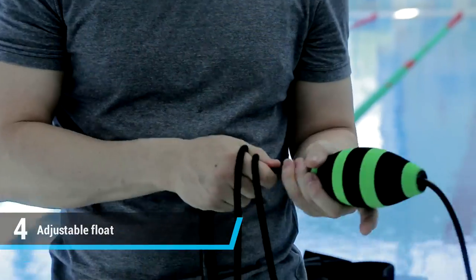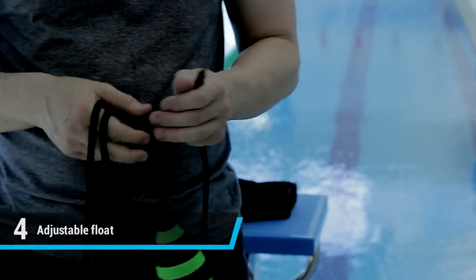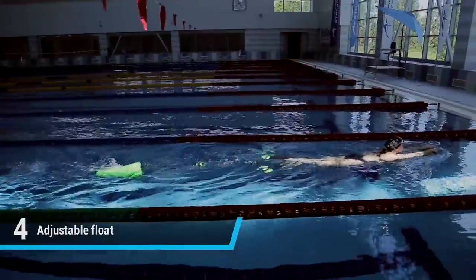The next feature of the equipment is that it has an adjustable floater that moves along the cable. The advantage of this detail is that it doesn't tug or tangle on the cable. Therefore, we can fully engage ourselves using the equipment, working with legs, six-speed kick, butterfly, breaststroke, or backstroke — there will be no problems.